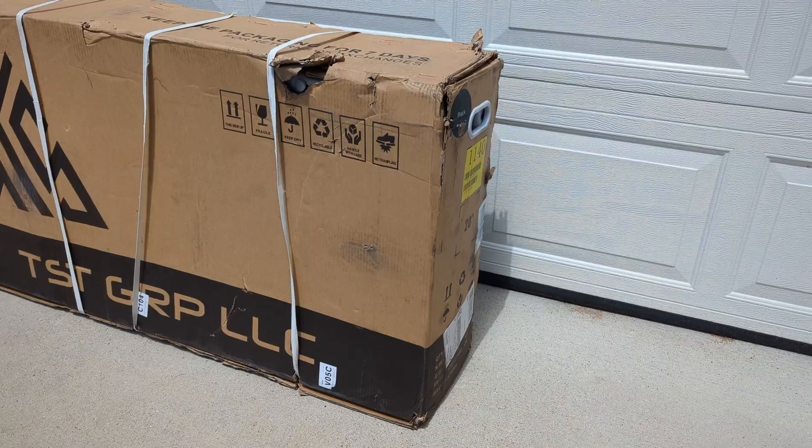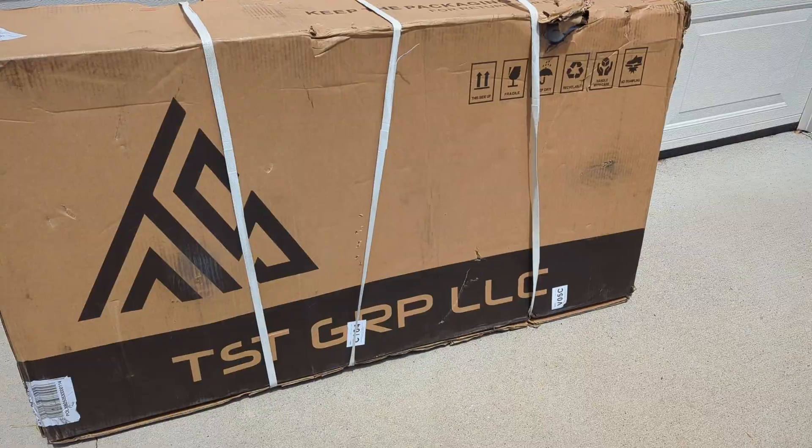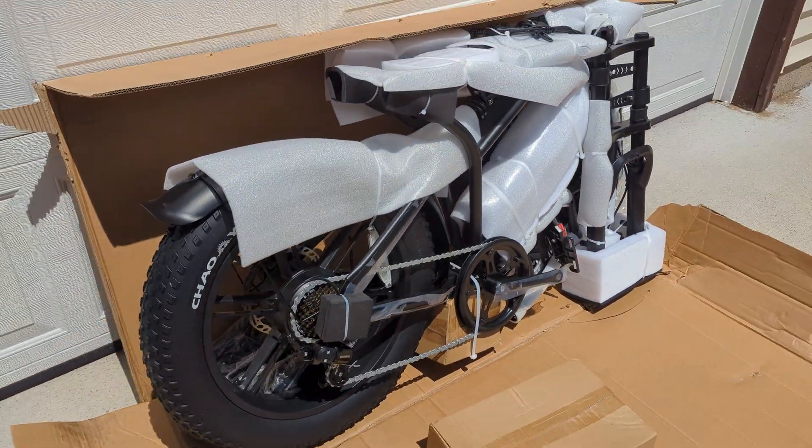When the box came, it was actually a bit smaller than I thought it was going to be, which is a good thing, but it did have a bit of damage. Luckily everything inside looked like it was fine, so I kept moving. I cut the box open and everything was wrapped and protected as it should be, and it was time to start unpacking the bike.